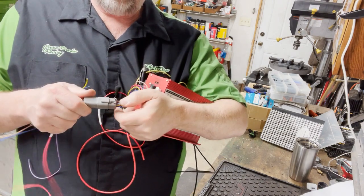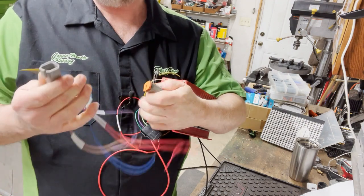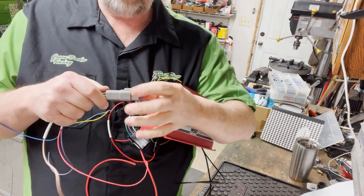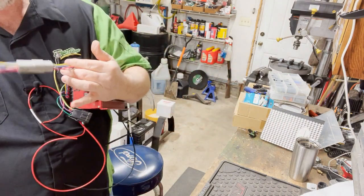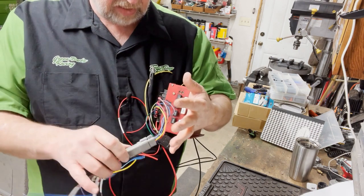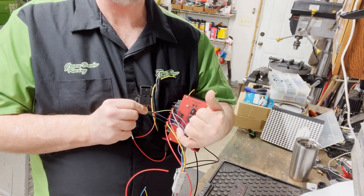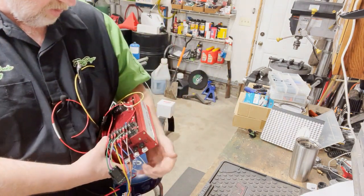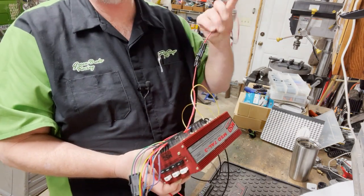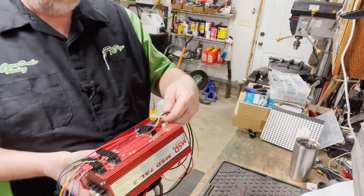You just squeeze on these Deutsch connectors - you squeeze the tab and you pull and they release. Push it back in and lock it, you'll hear it click, now it's locked in place. I did the Deutsch on this - it's a six-way. I like that because they're a little bit smaller body, that's the reason I did that one on this one. I'm using three wires so I used a Weatherpack connector on that, and then for the ignition switch I did another Weatherpack here.